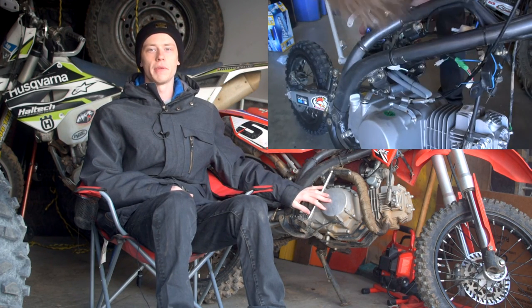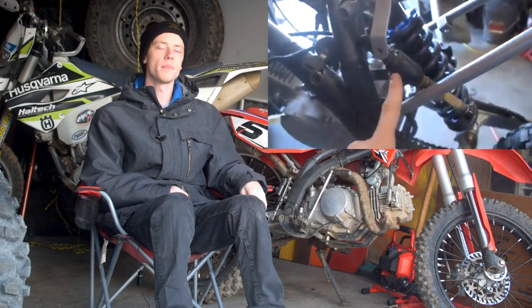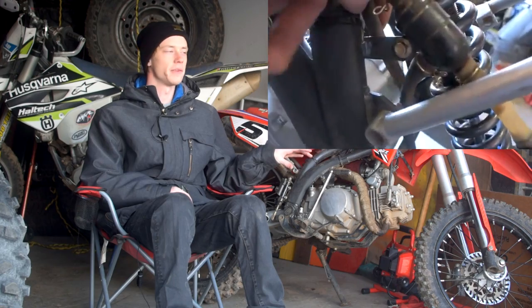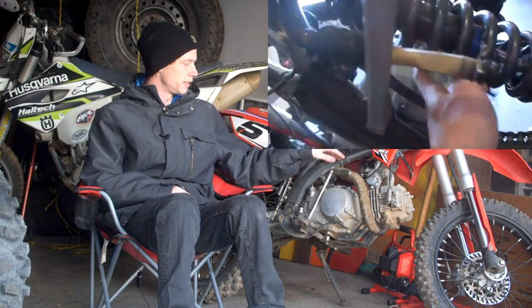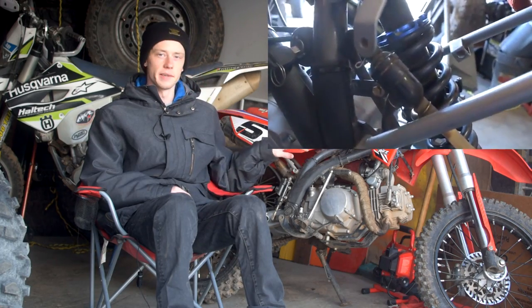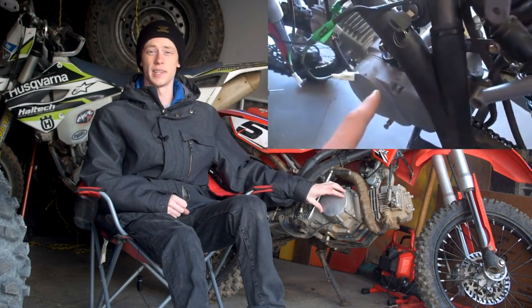Unfortunately, with the 150cc swap it is still only a four-speed, just like the 125cc. If you want the extra fifth gear you have to do the 190cc swap. The 190cc swap involves quite a few different things — you need to swap out your CDI box, you need a different spark plug, different carburetor, different intake, different kickstarter, and a different exhaust system. There are several pieces you'll need for the 190cc swap.